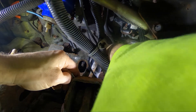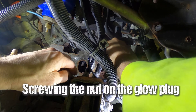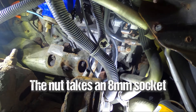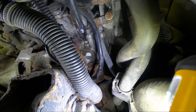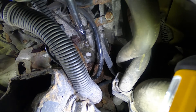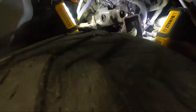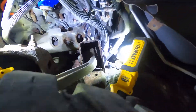Here comes the lead. This is the 8mm. We are done. I've just got to put the panel back on and fire it up, hopefully to get rid of that engine code. That was pretty easy — I'd say it's on the easier side of things.